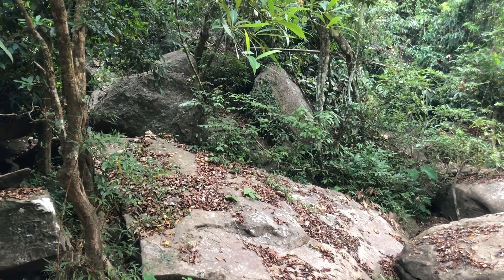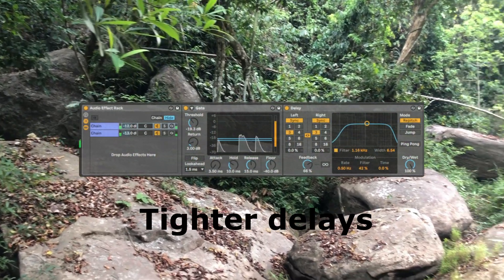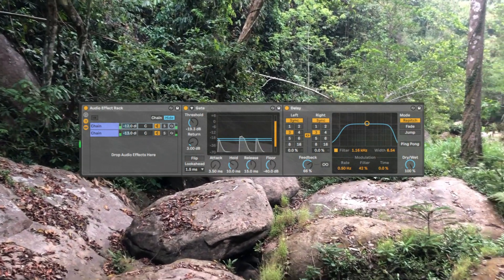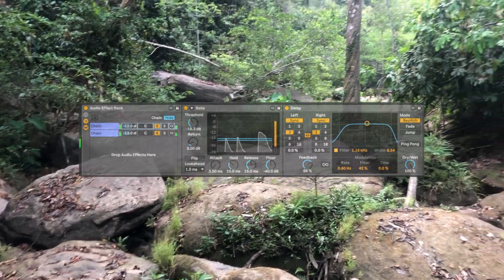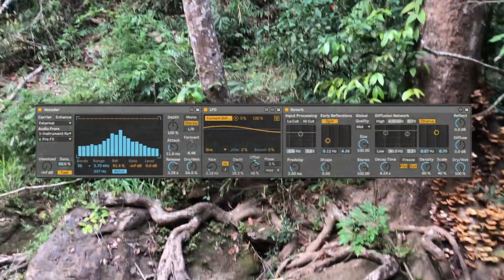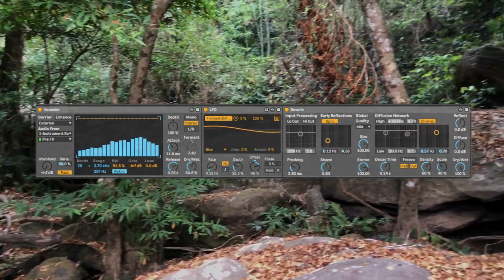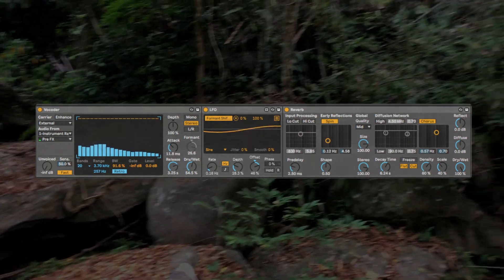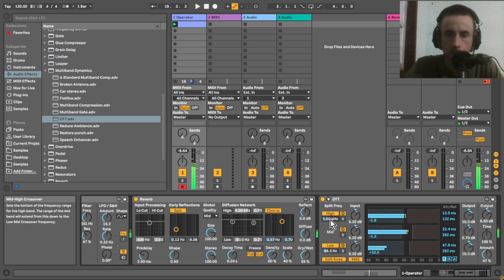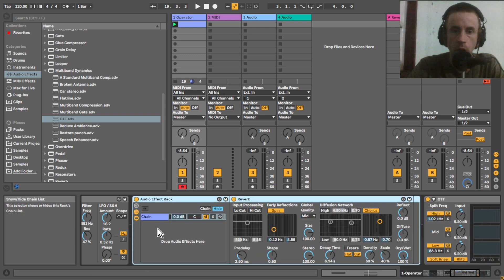Let's do something creative with the reverb here. Let's put it 100% wet and group it and put in another chain, like a dry chain.